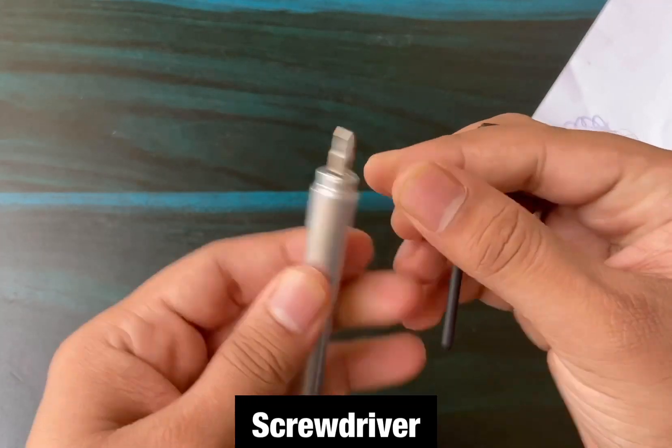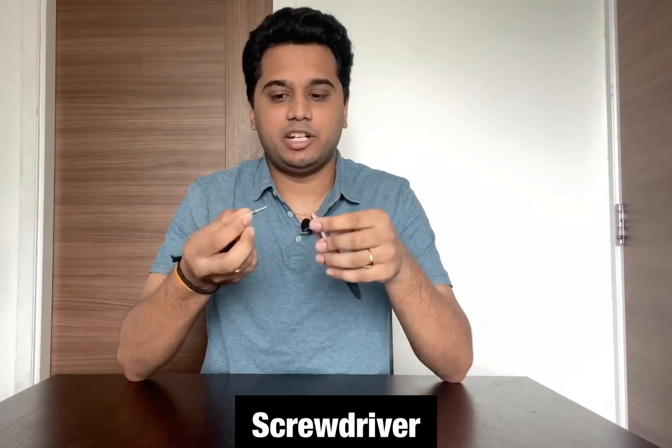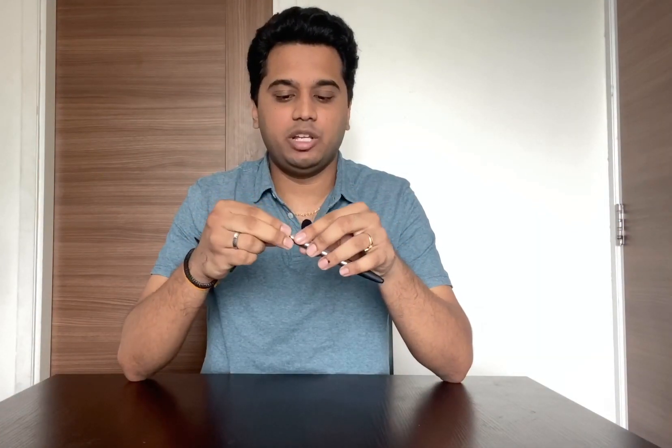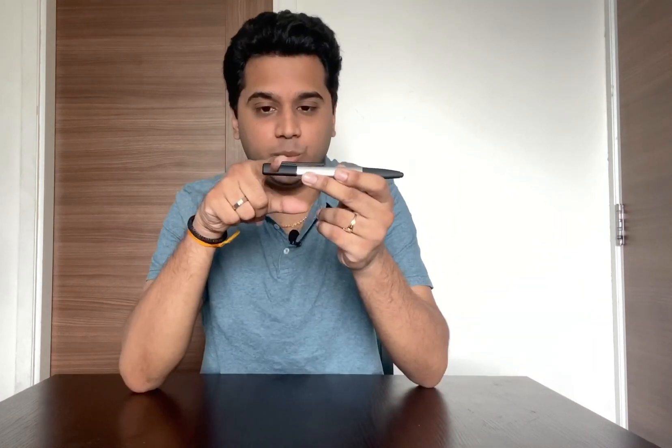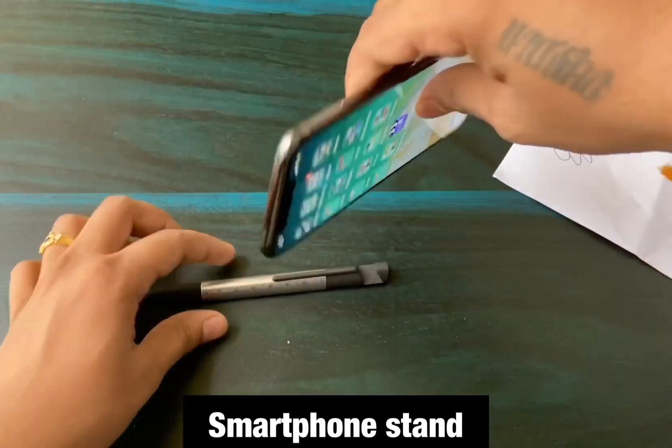Another feature is a screwdriver. If you remove the cap, you can use it as a screwdriver.